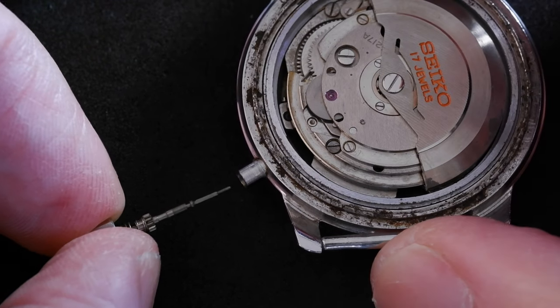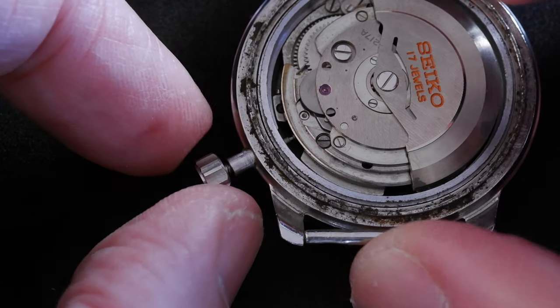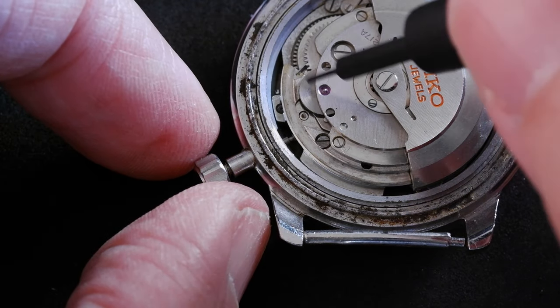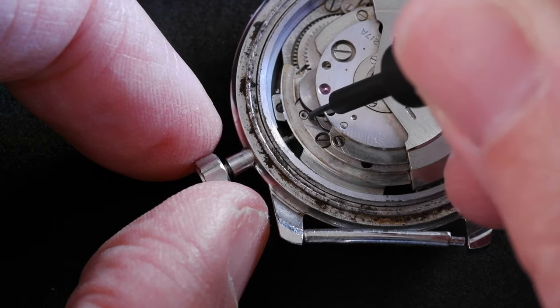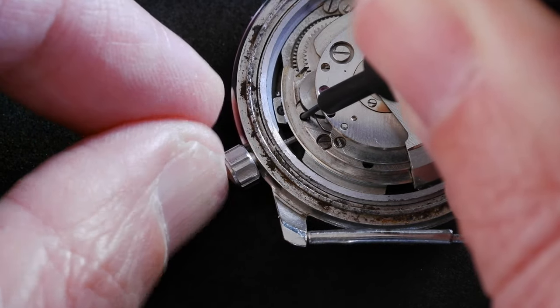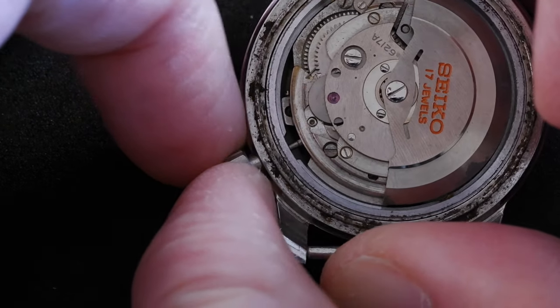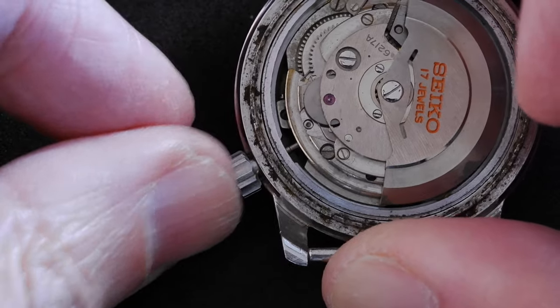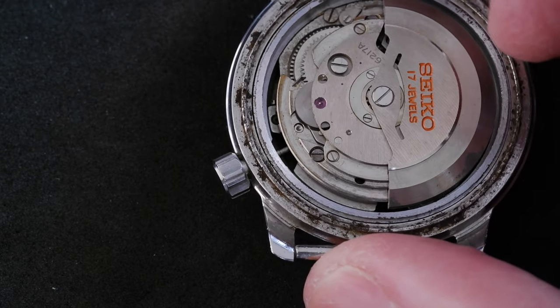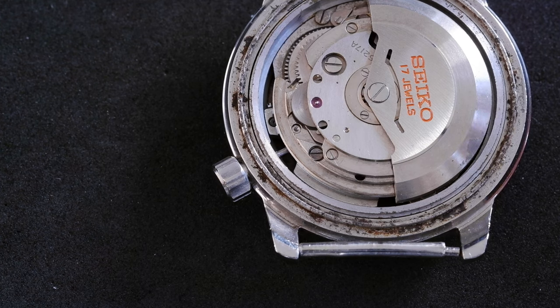And to replace it, don't force it. I've found that I need to press the stem release button again to push it back in. There we go, and it should work — one click to click. Yes. So that is how to replace the stem on a 6217 movement.